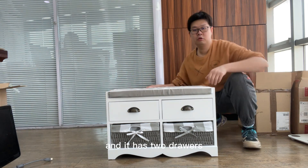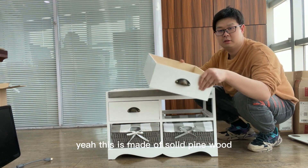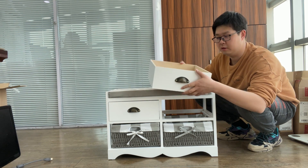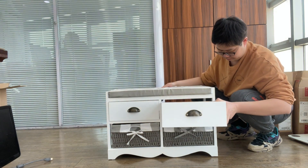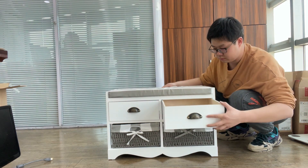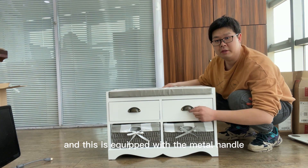It has two drawers. It's made of solid pine. It's strong. And this is equipped with a metal handle.